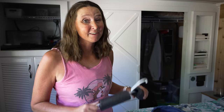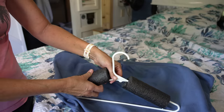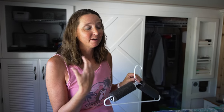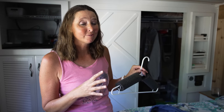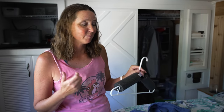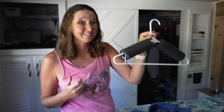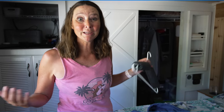The next hack for pool noodles in RV living is to take a pool noodle, cut it, and place it over a coat hanger. I cannot tell you how many times on travel days I've opened our closet to find all the clothes on the floor, having slipped off the hanger — especially tank tops. Put your clothes on this, hang it up in your closet, and you don't have your clothes slipping off the end of the hanger. Genius.